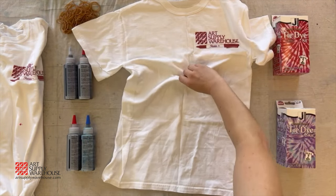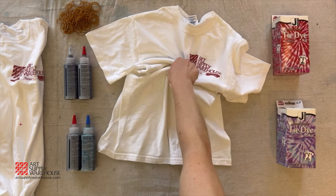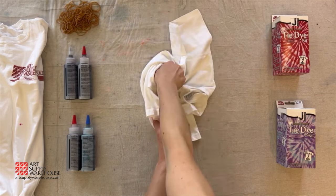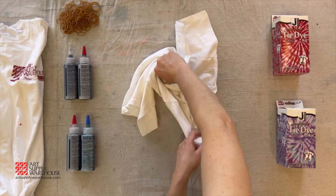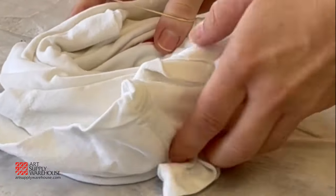For a spiral pattern, lay your shirt out flat and pick where you would like the center of the spiral to be. Pinch a little fabric and twist the shirt. Continue to twist until your entire shirt is in a spiral. Use the rubber bands to hold the shirt together in the spiral shape.